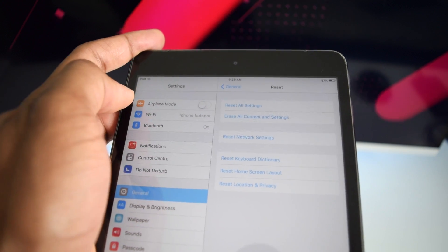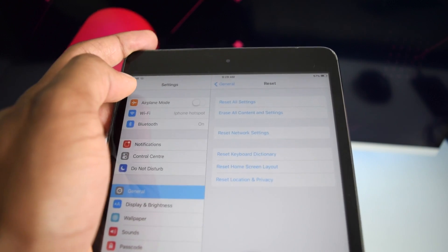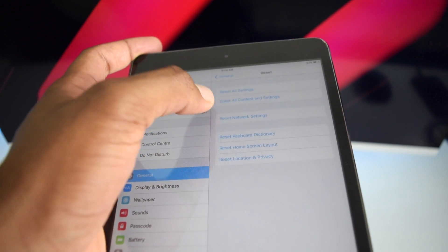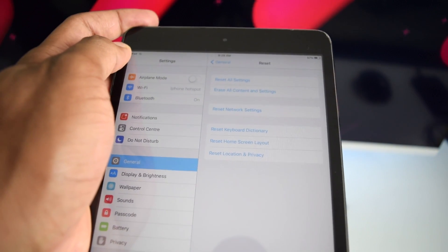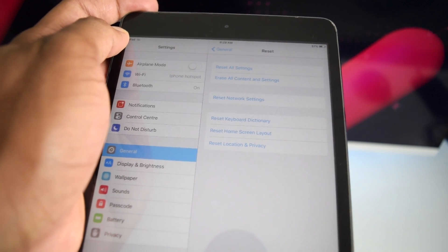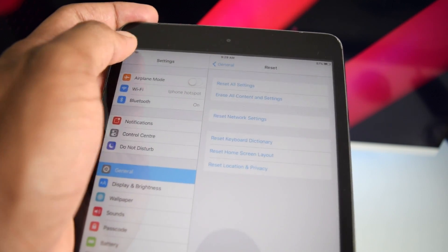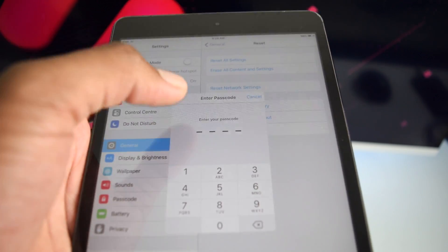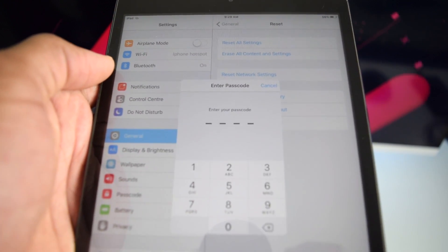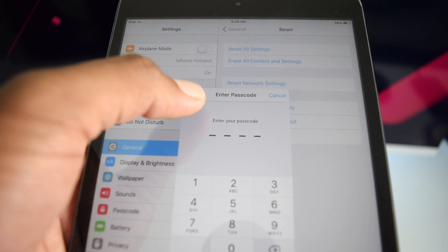A personal tip: if you have a bug or issue, try resetting just one specific option first. If you simply want to erase all content and completely turn your iPad into a brand new one, tap on Erase All Content and Settings. It will require you to enter your passcode.